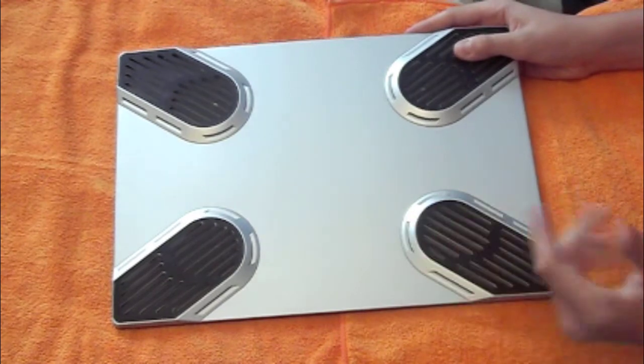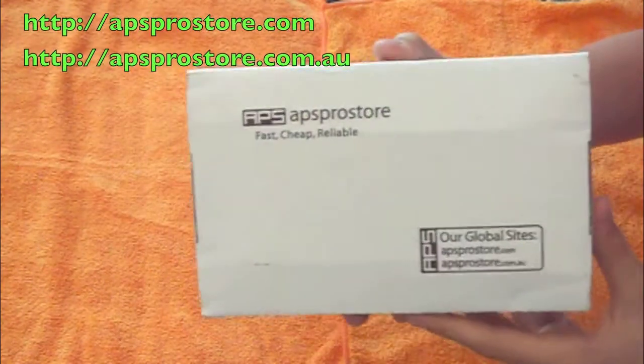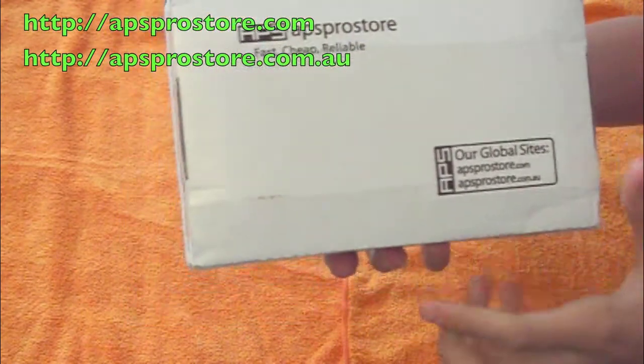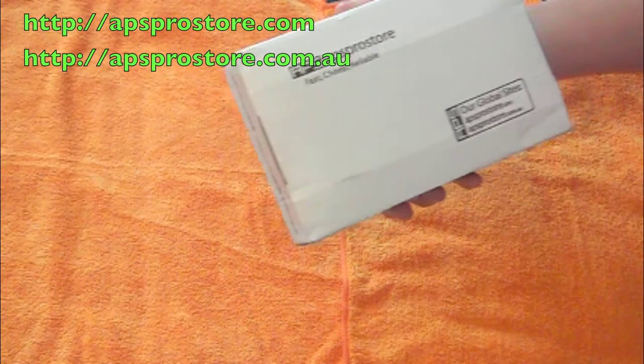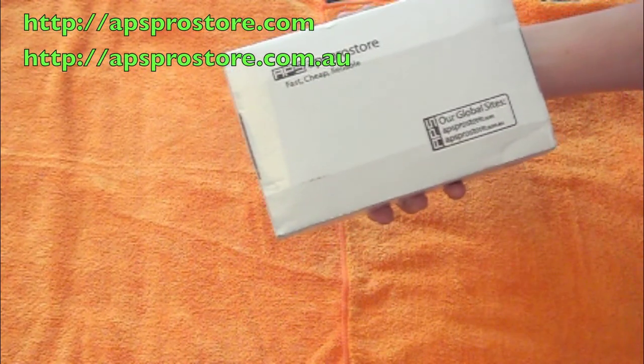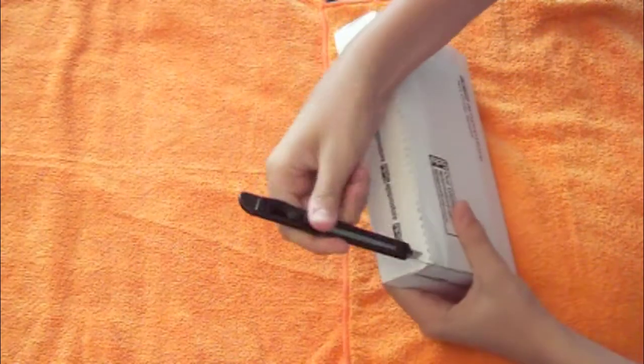This is the X-Pad — check them out, I'll post the links in the description. Next package here — very nice. You can obviously see who it's from: Apps Pro Store. Let's open this up.